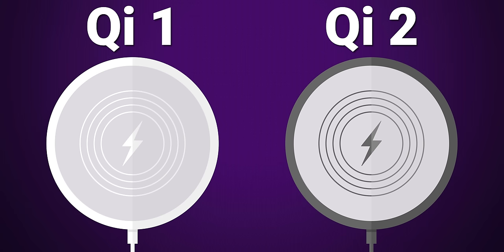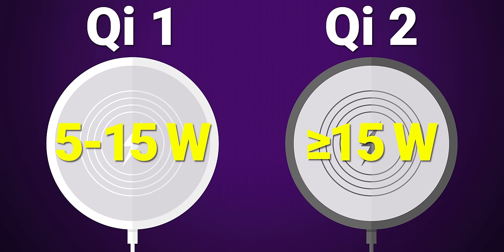Qi 2 is also going to allow faster wireless charging than what we're used to today. The current generation of Qi charging tops out at 15 watts, but this is merely going to be a starting point for Qi 2. While it looks like Qi 2 devices won't initially be faster than 15 watts, the standard will support higher charging rates in the future.